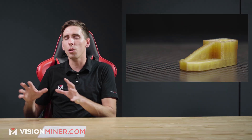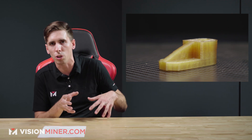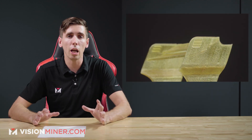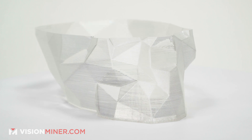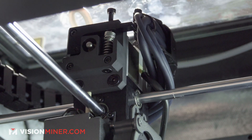The materials all work a little bit differently — they have their own unique personalities. One warps more than another, this one has worse layer adhesion so you need to go slower or faster, increase the layer dwell time, or let it cool before doing the next layer because it's melting everything. There are a lot of variables, so if you've never printed before, start with something like PLA, ABS, or PETG — they're much more forgiving.